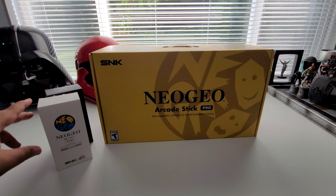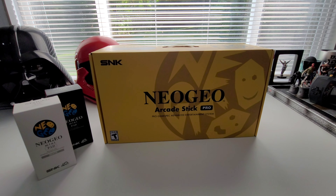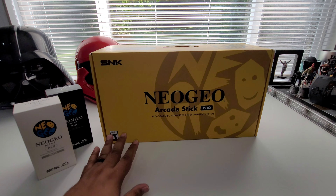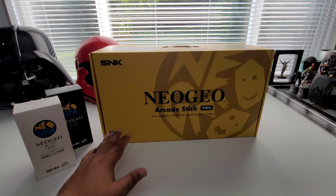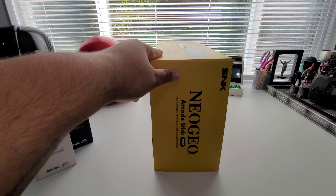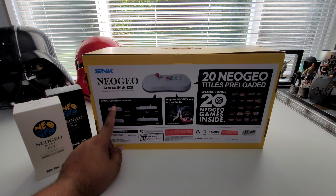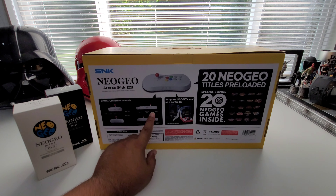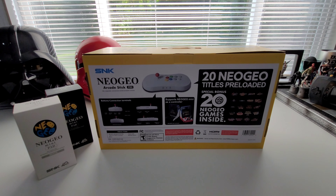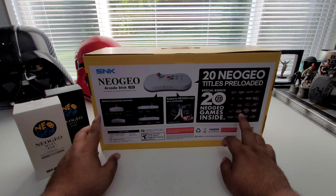On the side here you see the Neo Geo Mini Pads — these are the control pads that can also plug into this arcade stick. This arcade stick allows you to plug it up to the TV so you can play all the Neo Geo classics right on your TV. On the back you have your buttons, connections, and a USB input so you can plug in an extra controller. It also has 20 games included on the Neo Geo Arcade Stick.